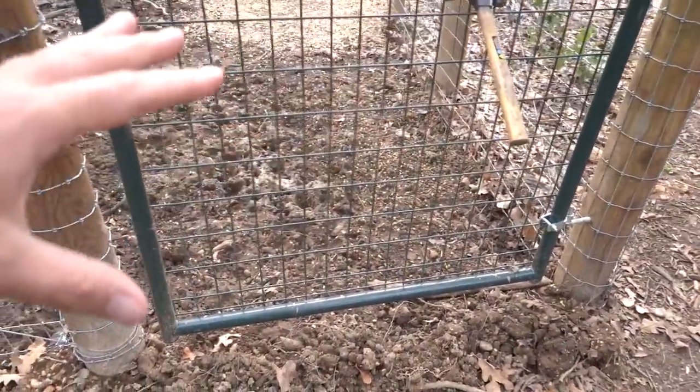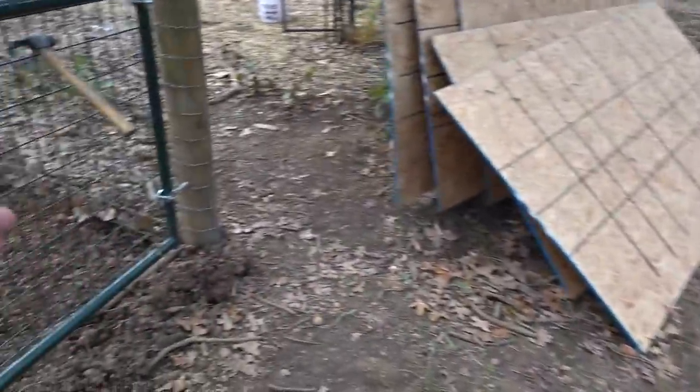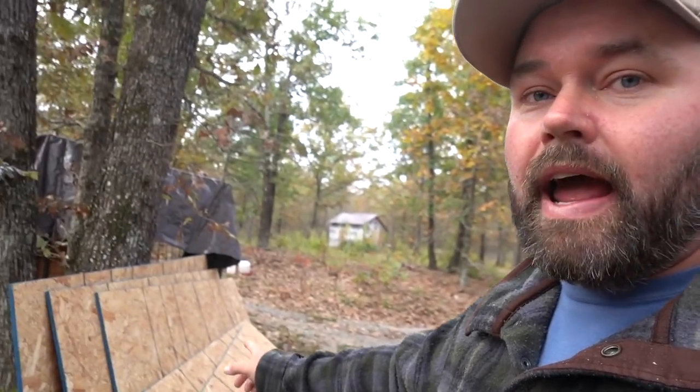What I'm going to do is back the trailer up right to this gate — this is why I put this gate here. I'll back the trailer right up, open the gate, put some corn in the back of the trailer, and I'm hoping they'll just jump right in. If it doesn't work that way, I'm going to have my father-in-law come over with his post driver and some T-posts to make an alleyway out of the OSB board.